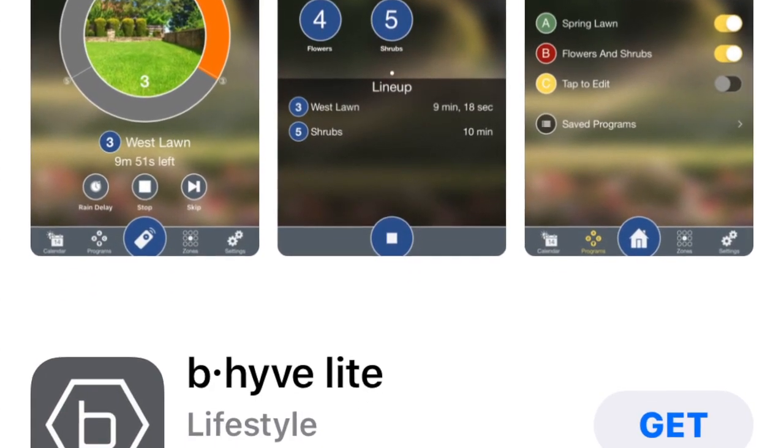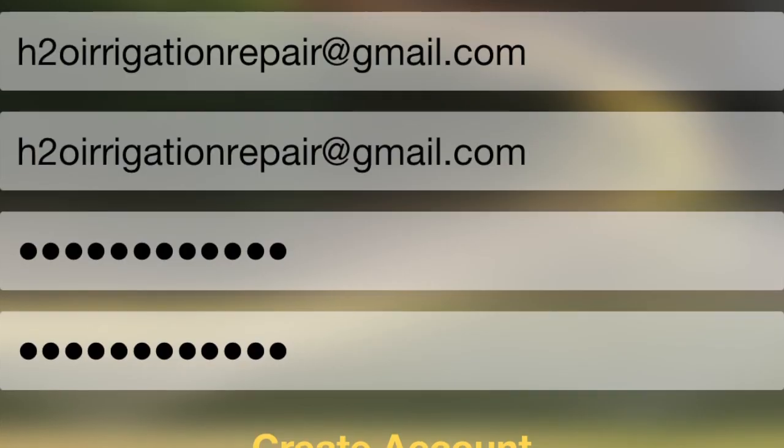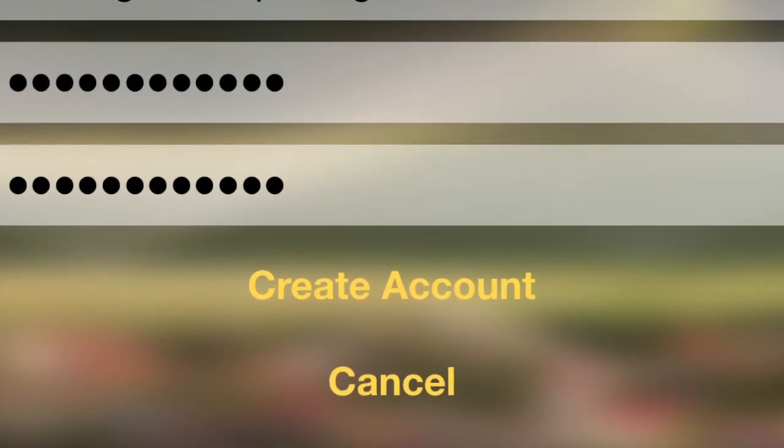Here's a quick rundown for getting started. Number one, download the Orbit Beehive app from your app store. Next, create an account once you open the Beehive app on your phone, iPad, or computer. Then scroll through the user agreement and choose Accept.